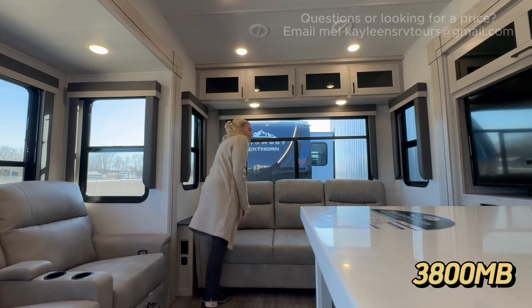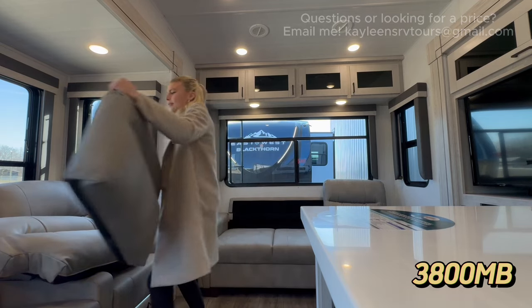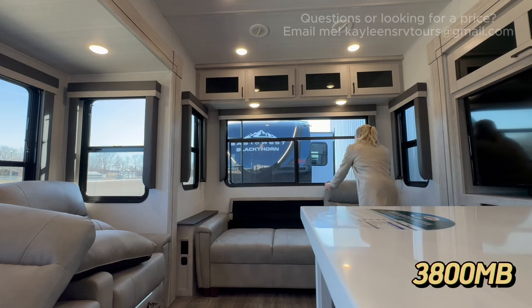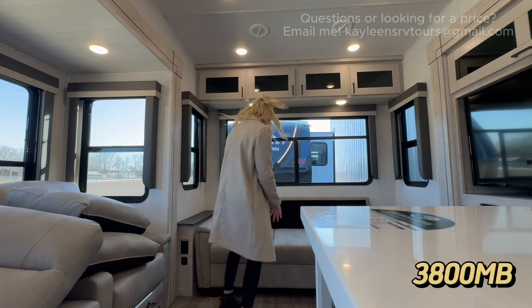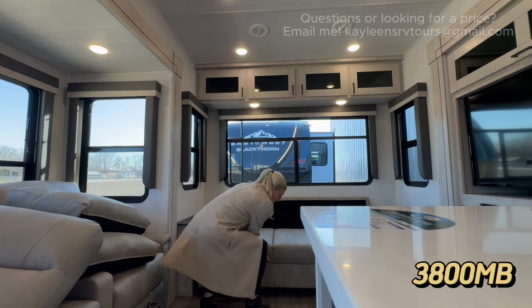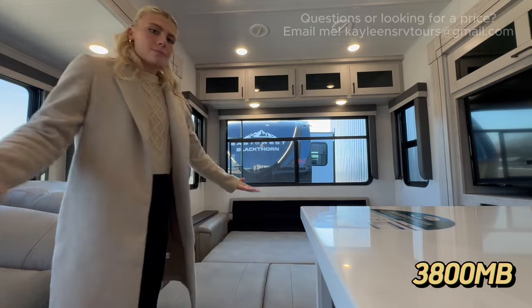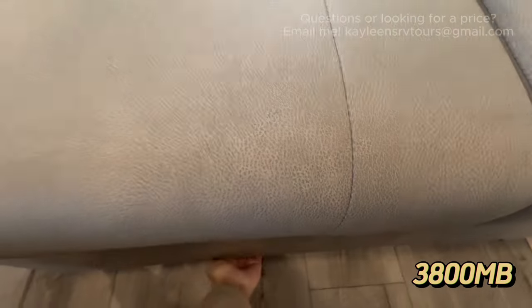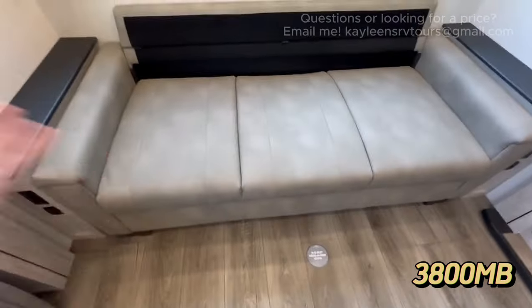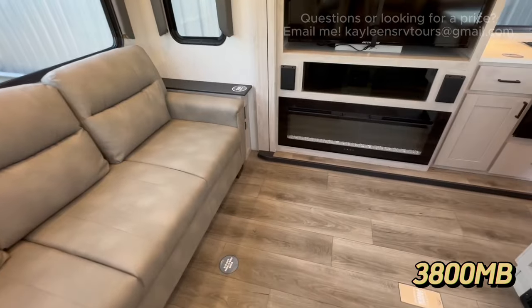Let me show you how this hide-a-bed gets set up — I'm using the kitchen island as a camera holder, so the view might not be perfect. Just me all by myself: you grab from the bottom and lift — and it's done. That was incredibly easy to set up, and it's just as easy to push back in. It pretty much closes itself. This allows you to sleep another person in your main living room if needed.